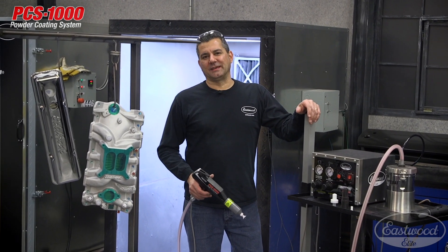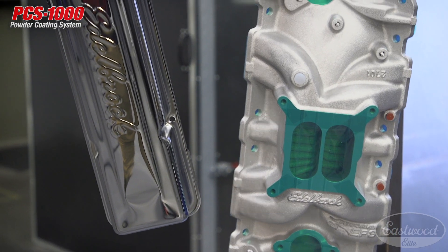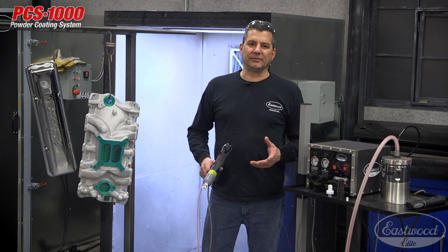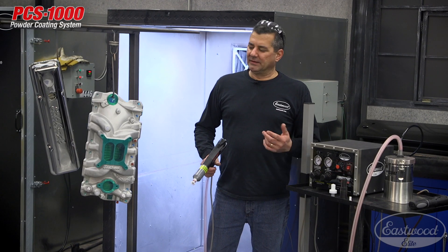Mark here. I got the PCS-1000 and we're gonna powder coat some of these parts here. Got a cast aluminum intake and a chrome stamped steel valve cover. What I want to show you is a couple of the favorite nozzles that I like for these tough to coat areas when you're powder coating. So let's get to it.